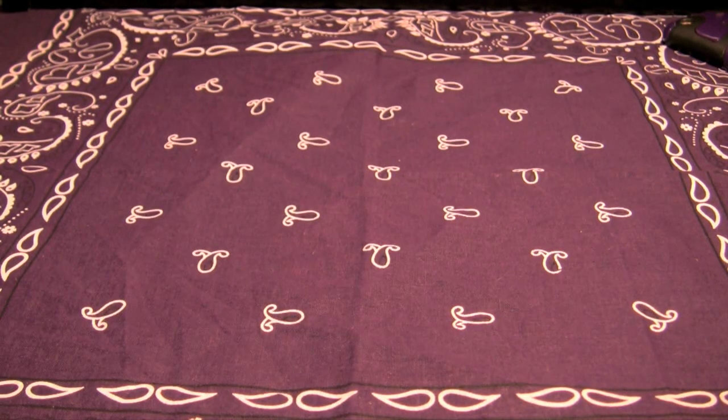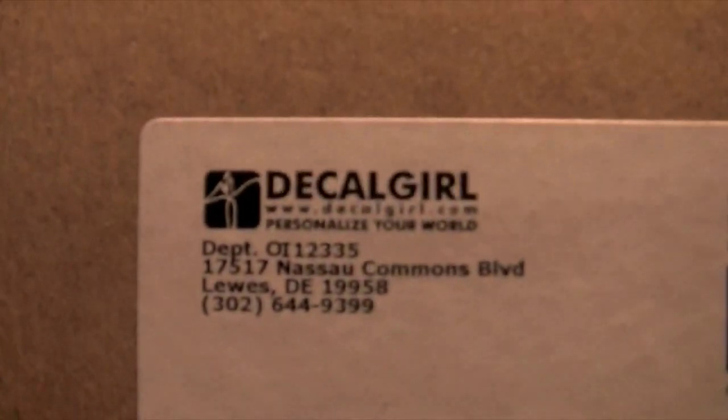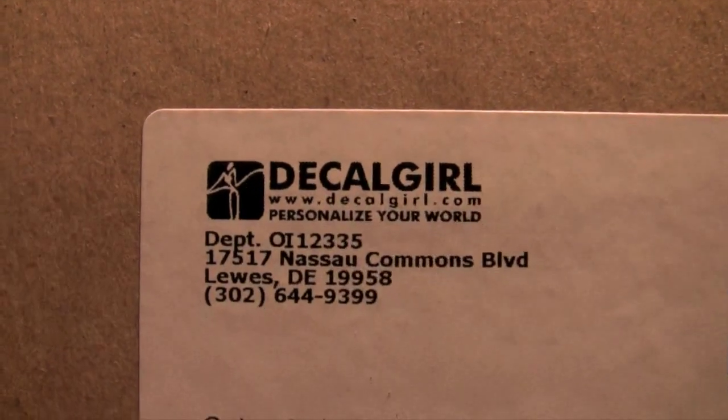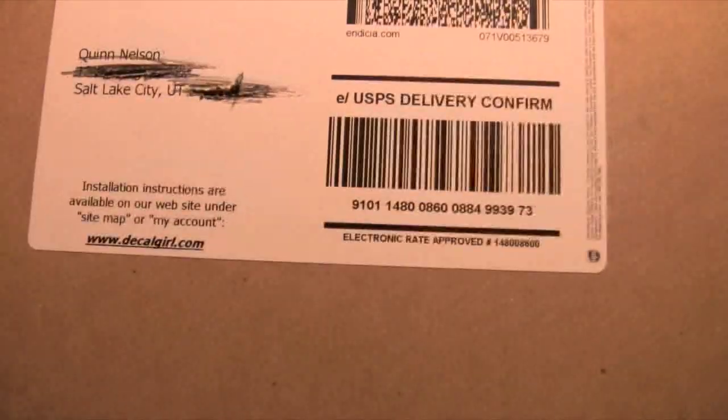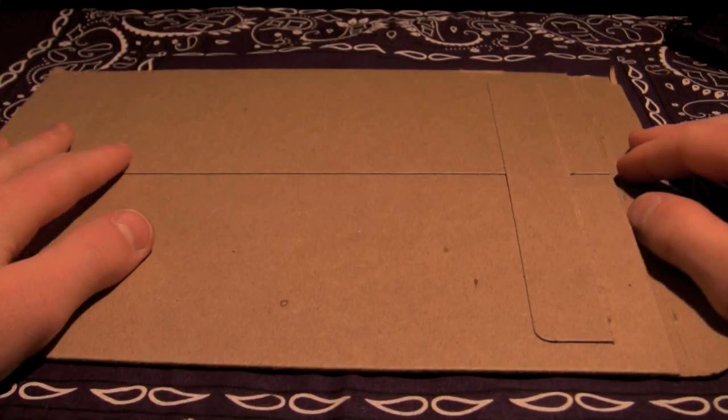Hey guys, this is that Snazzy iPhone Guy and I have an unboxing for you today from DecalGirl.com to personalize your world.